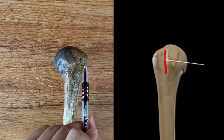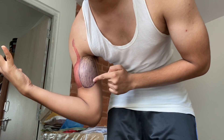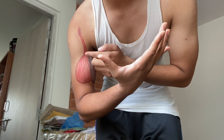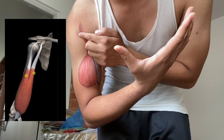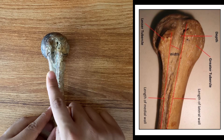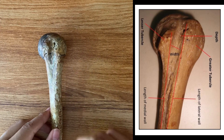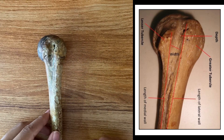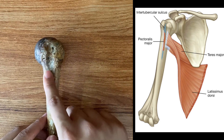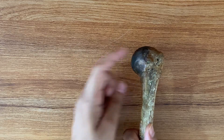In between the two tubercles is a groove called the inter-tubercular groove. The long head of the biceps muscle passes through this groove, which is why it is also called the bicipital groove. The groove has three parts: the lateral lip, where the greater tubercle extends; the medial lip, where the lesser tubercle extends; and the floor in the middle. The pectoralis major attaches to the lateral lip, the latissimus dorsi to the floor, and the teres major to the medial lip.